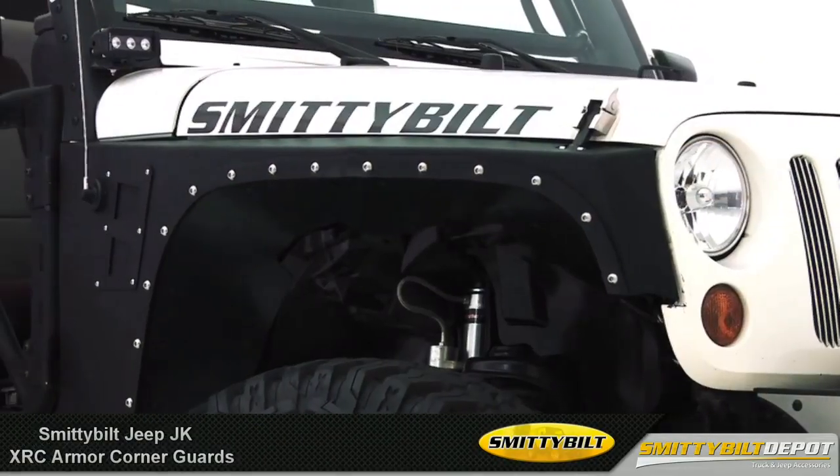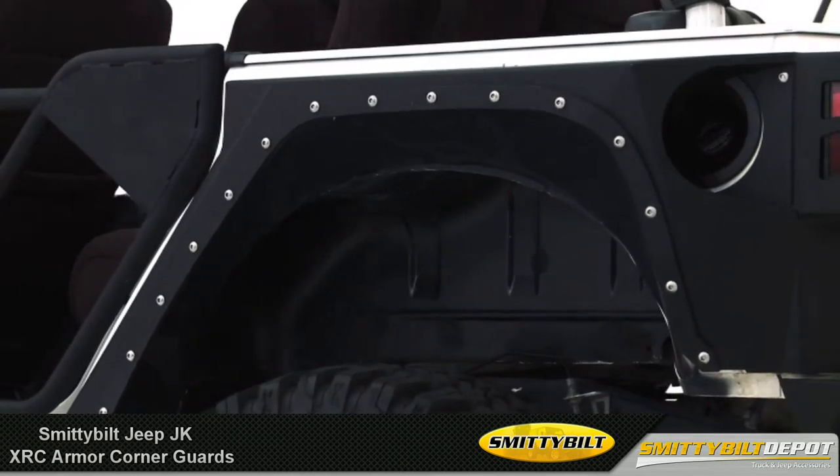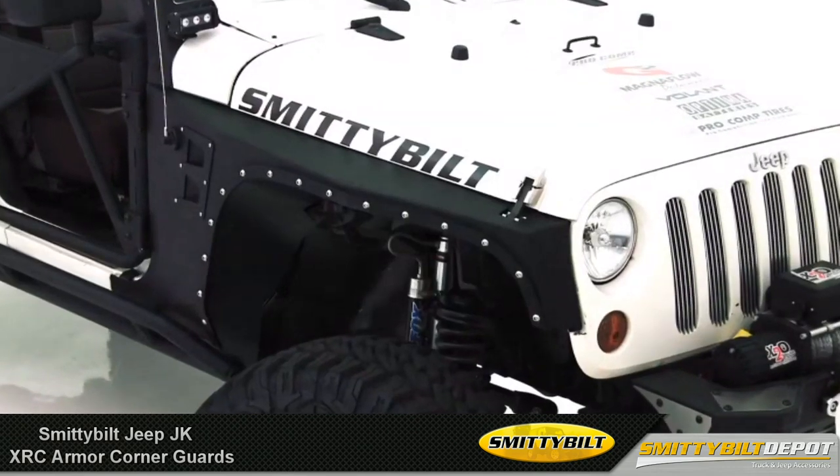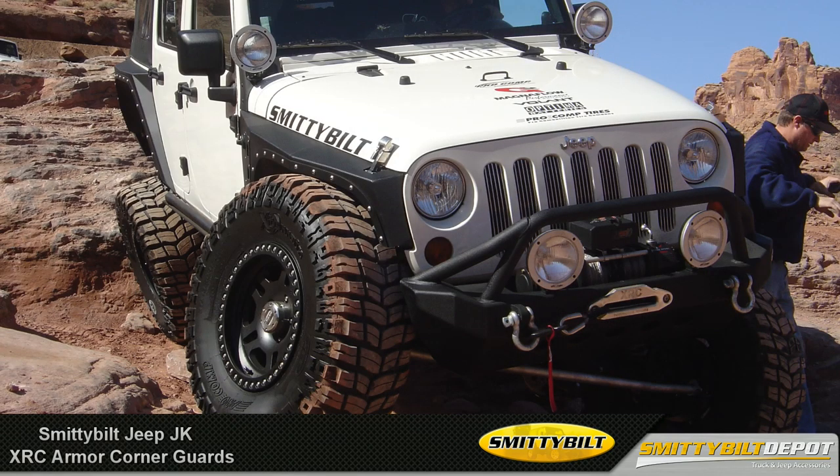Check this out. These are Smittybilt's XRC corner armor for the Jeep JK Wrangler. The XRC corner guards provide protection to your Jeep's corners, while giving you maximum wheel travel and ground clearance.